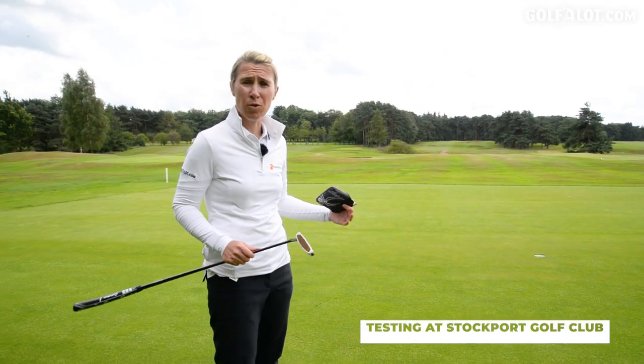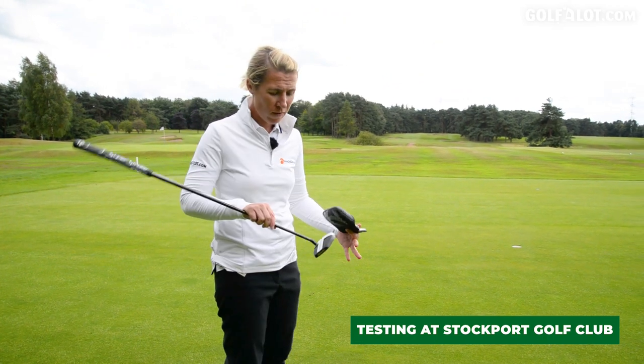To test the putter, I'm going to hit some short putts, long putts, holing out — first impressions.